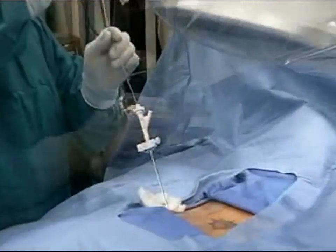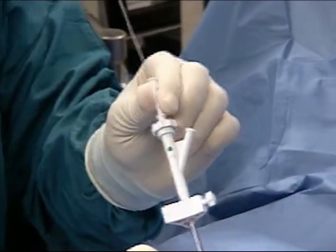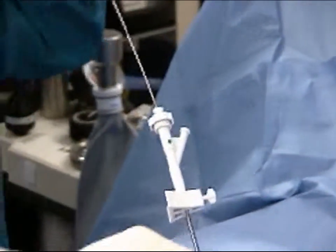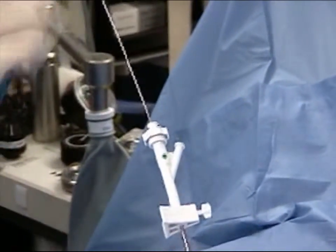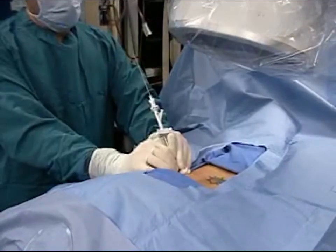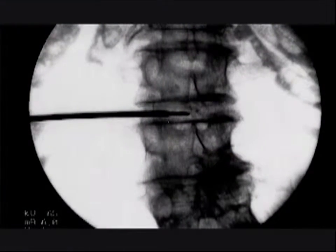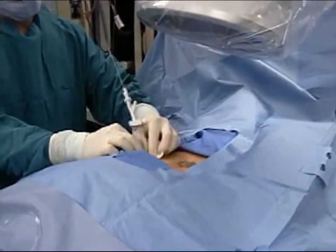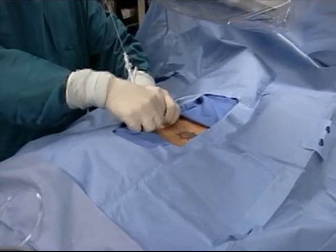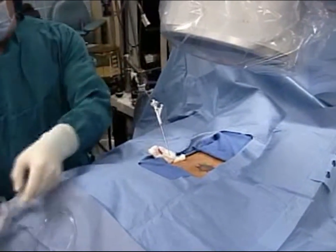Remove the dilator from the working channel. Insert the trephine. Score the annulus with the trephine, then remove the trephine. Re-insert the dilator and lock it onto the working channel's hub. Advance both the working channel and the dilator into the nucleus. Place a 4x4 between the skin and the skin stop and tighten the skin stop. Remove the dilator, attach the aspiration tubing, and you're ready to insert the LASE endoscope.